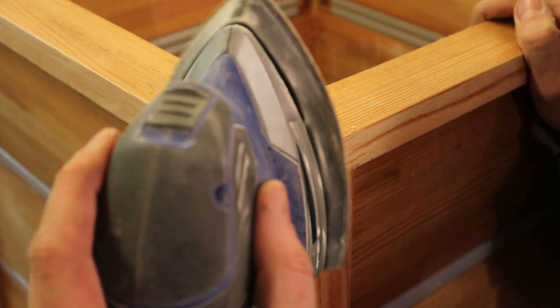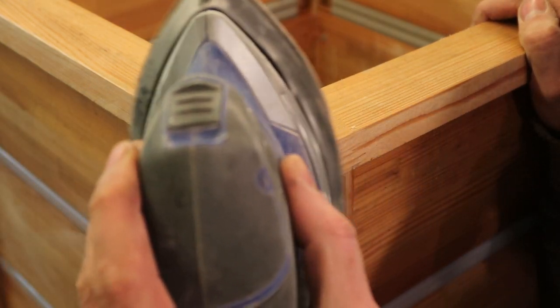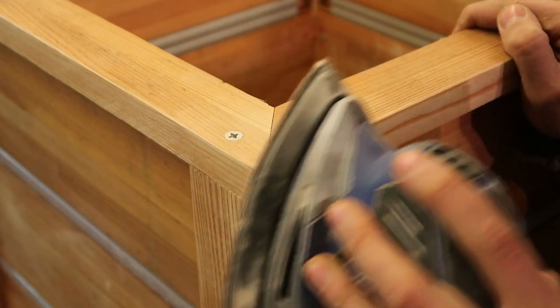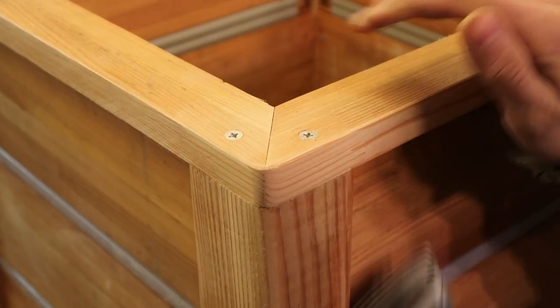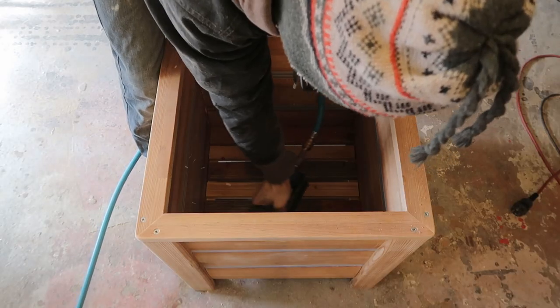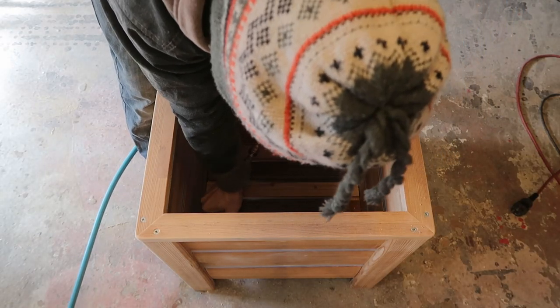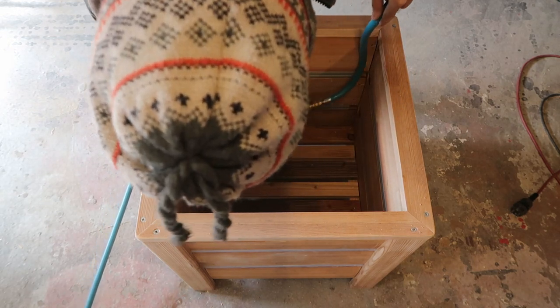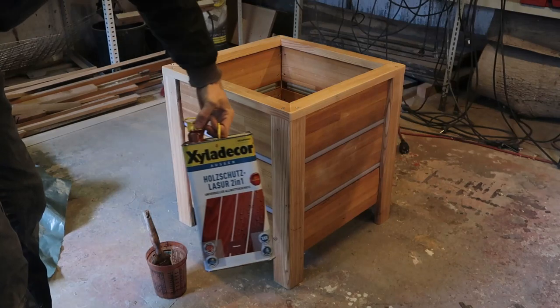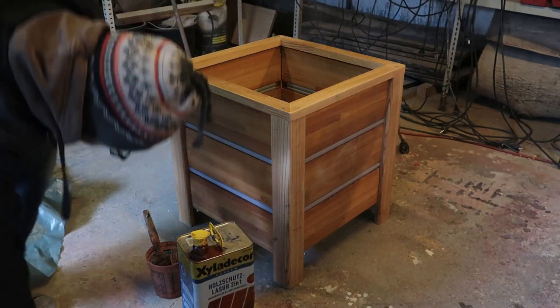Finally, send everything flush. Make sure you only highlight the nicest of the four miters on the YouTube video. Use the rest of the pieces to make some slats for the bottom, leaving a pretty big gap between them so the water can escape, and nail them all in.